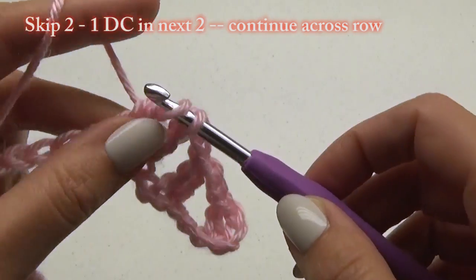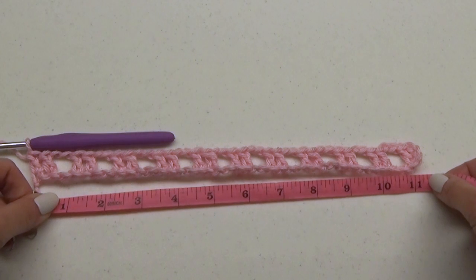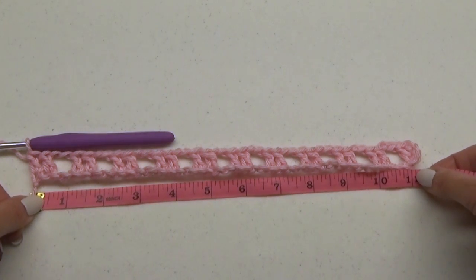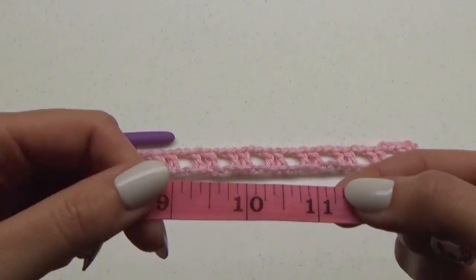It's a good time to measure to ensure you are around the 10 to 12 inch width. If you double this number, this will end up as the back length of your finished wrap sweater vest — in other words, 20 to 24 inches.